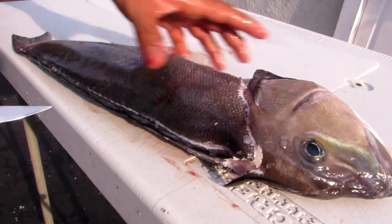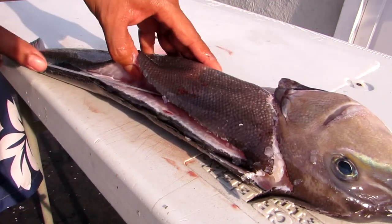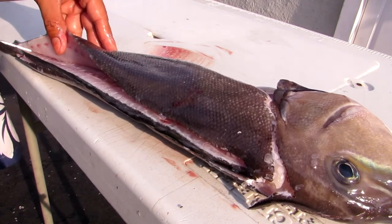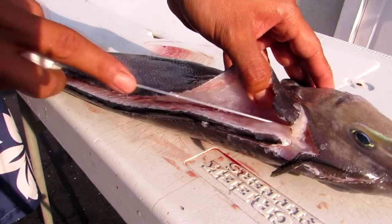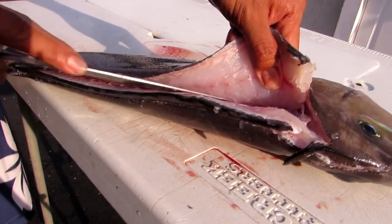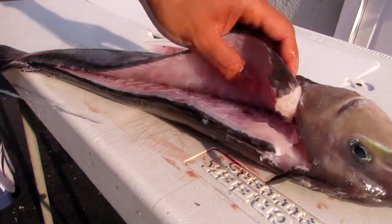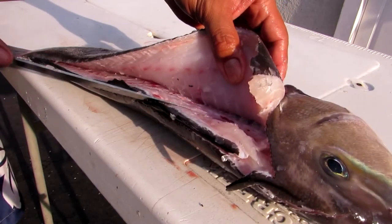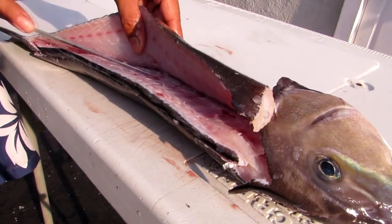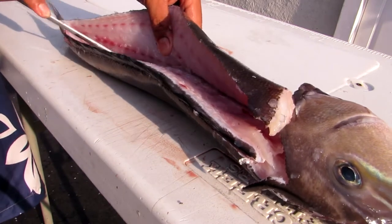Now that we've done these pre-cuts, we can start to cut right into the fillet, lifting up with our thumb to expose the meat and riding along the spine. As you can see, we've got beautiful white meat — this fish was bled out before it was iced down and has been on ice this whole time. We'll cut all the way up to the ribs and the backbone, going over the backbone and then back down over it.